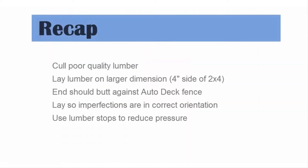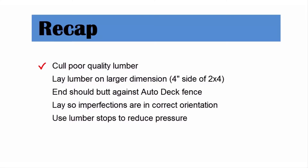To recap: remember to cull poor quality lumber — it's not worth the problems it will cause down the line. Always lay the boards on the Autodeck on the larger side and make sure the end is butted up against the Autodeck fence. Make sure you notice any imperfections in the wood and lay them as discussed. Take pressure off the boards near the infeed rail by using the lumber stops. Follow these guidelines every time you load lumber onto the Autodeck to avoid jams and possible damage to the saw system.